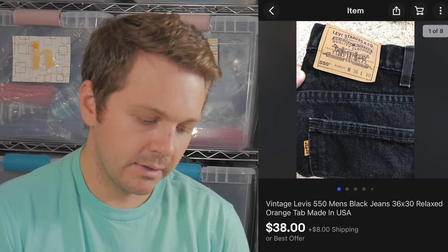In this video we're going to go over some recent sales — some vintage Levi's of mine that sold. The first one is the Levi's 550, the orange tab, and what was special about these is that they were made in the United States, which helped me get a little bit more money.